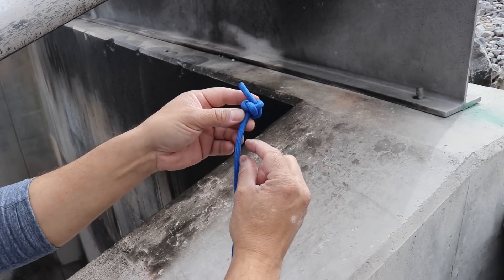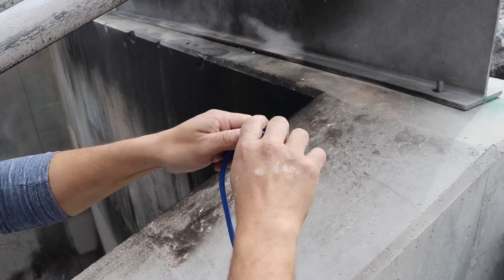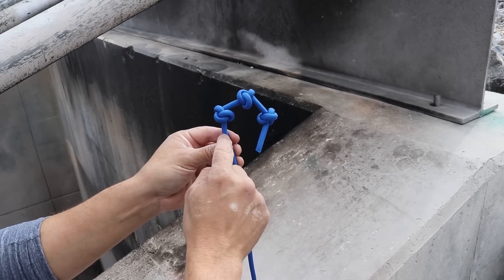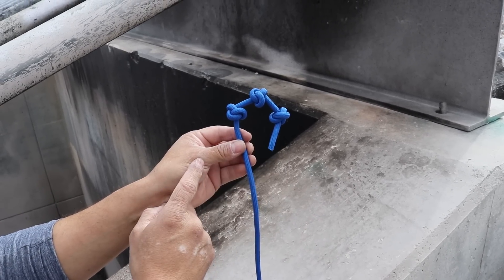We're going to do that three times, leaving a little bit of space in between. And you can see that we've made kind of a hook formation there.